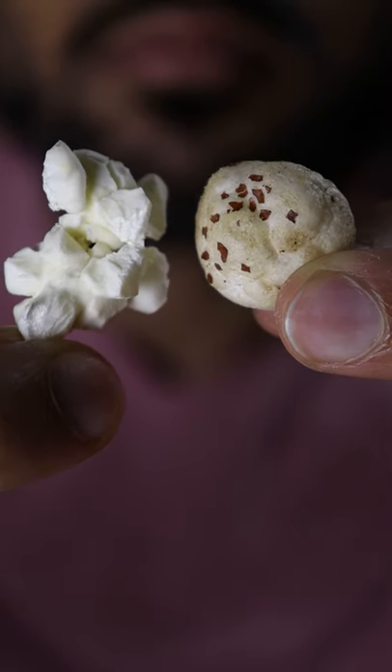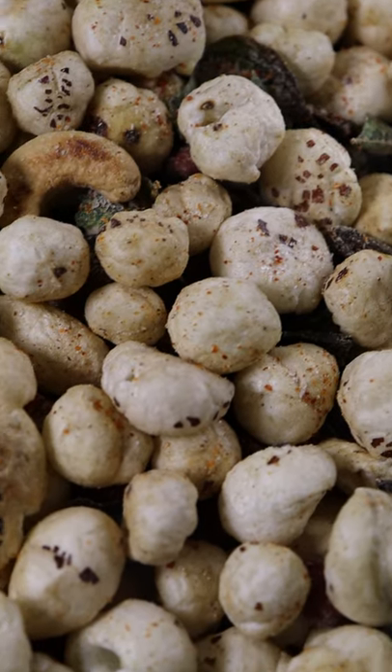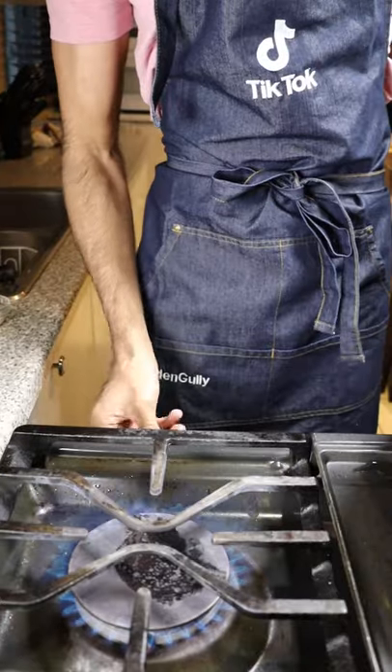Move over popcorn, because we got fox nuts, also known as Pul Makana. It's a popular snack in Pakistan, and here's how to make it. I think TikTok was tired of seeing me in sweatpants, so thanks for the apron.